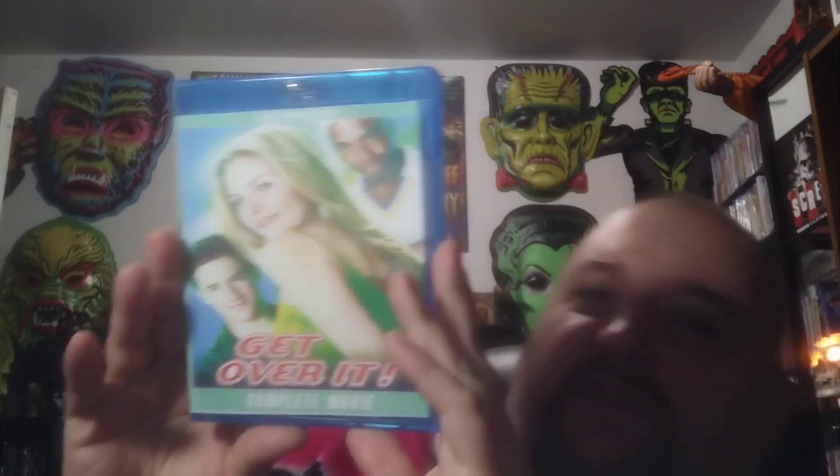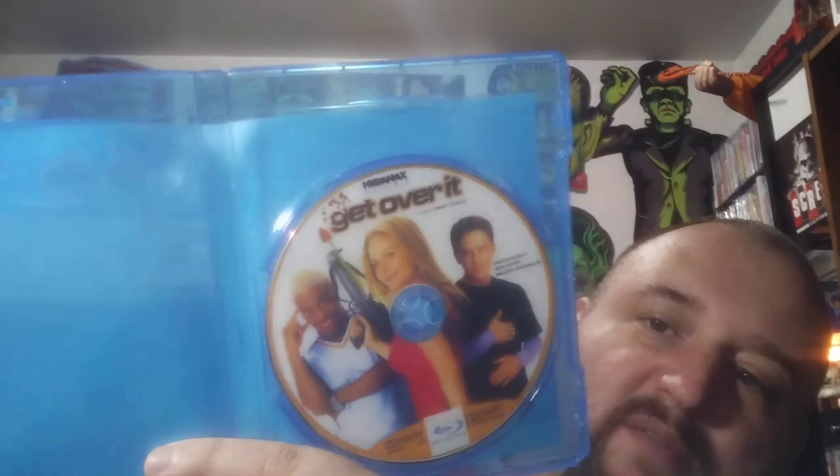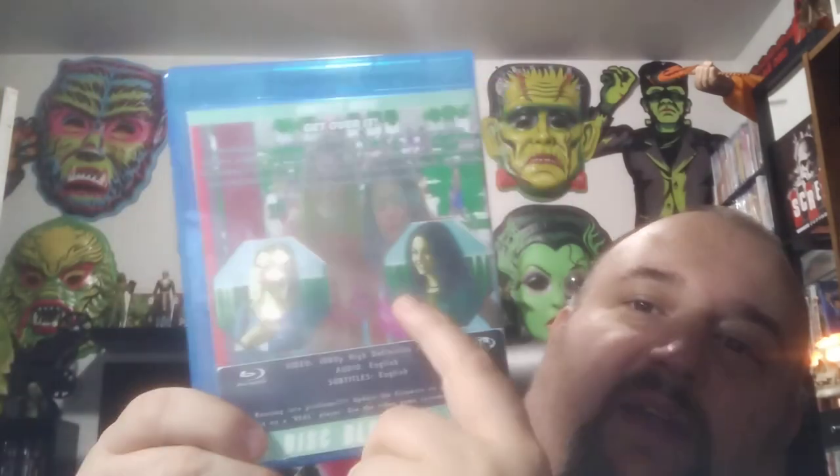Get Over It — this is a movie from early 2000s probably, with Kirsten Dunst. Pretty good. I think that's Mila Kunis too. The artwork's really faded on this one though. I got this on DVD — I believe I might just throw this disc in the DVD case, because you can't even make out the back. I guess that looks like Mila Kunis — can't tell.